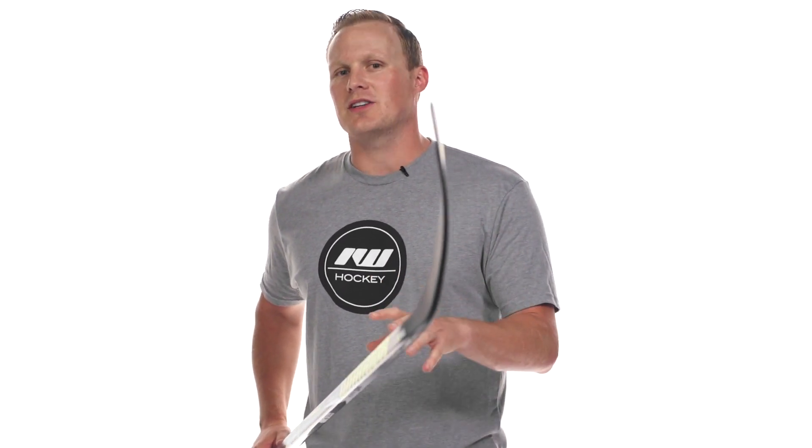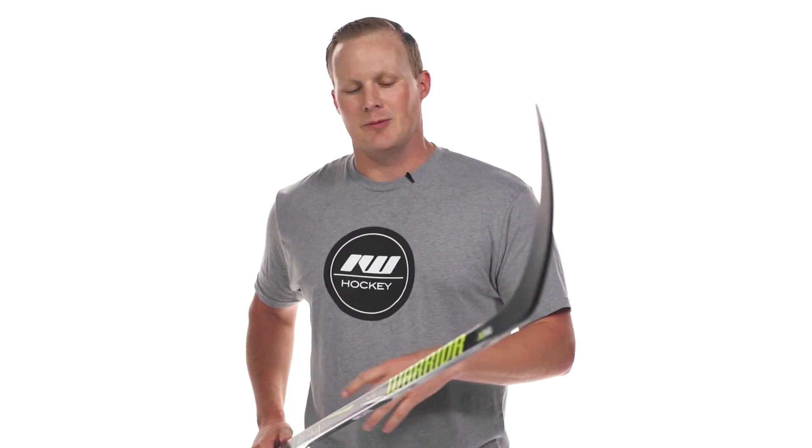I love the kick point on this. It's kind of a nice balance between the quick release of a low kick and a little bit of that shot power you find in the mid kick, while still getting that great construction process and some great materials too. If you're looking for more information, click the shop now button, give us a thumbs up on the video, and make sure you're subscribed to the number one hockey gear review channel on YouTube. See you guys next time.